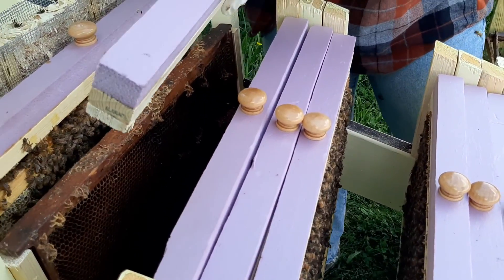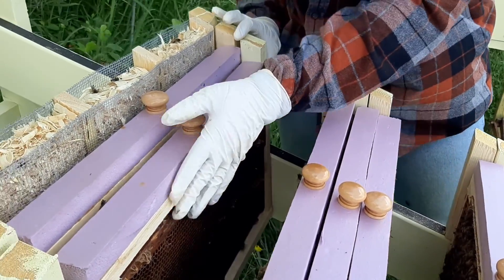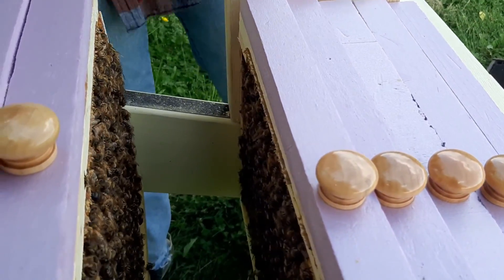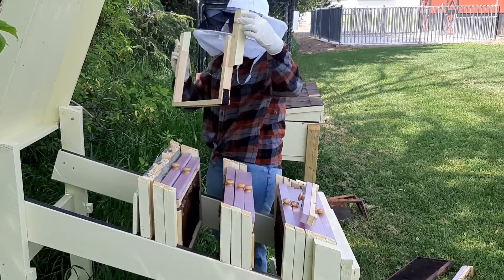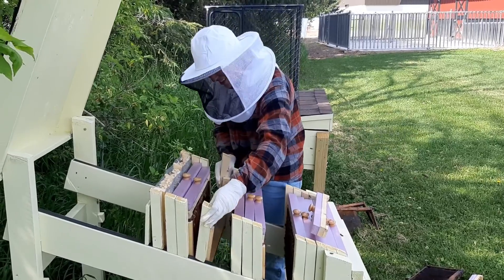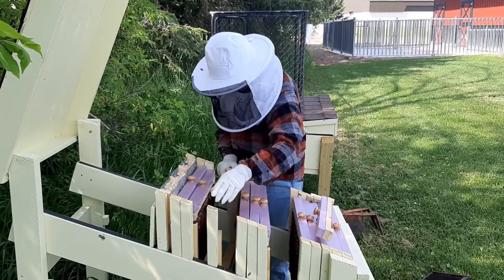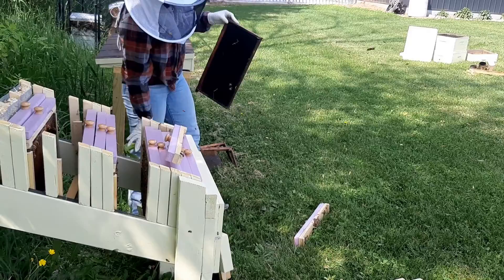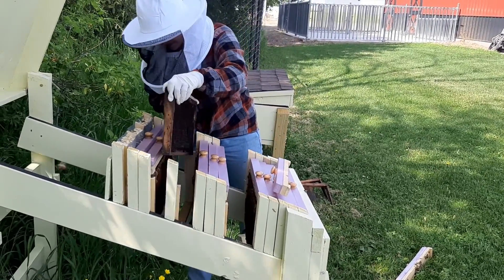Then just slide it right up tight against the next one. You have to kind of jiggle things so they interlock like that. The frame holder's in, we add a frame, and this is for this year's nectar and sugar honey for the bees.